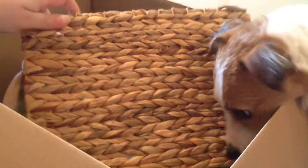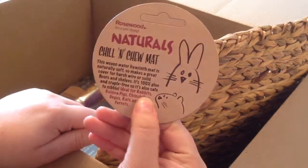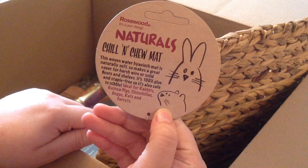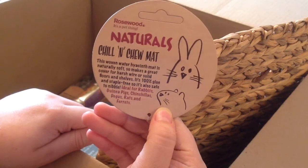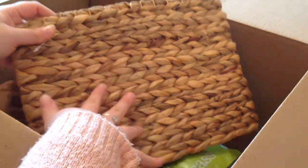Next thing is — I think it's a chill mat, let me just check the label. Yeah, chill mat, and if you want to know what it says on there just read this part — that will tell you everything. It's by Rosewood. It's quite a decent size and Bonnie absolutely loves these. The only place I can get them is Violet.